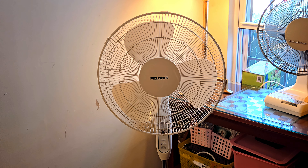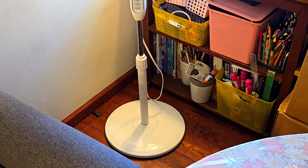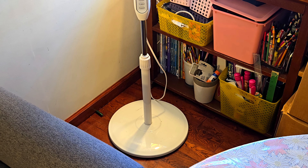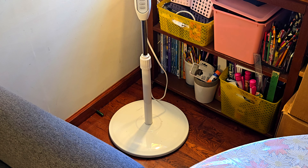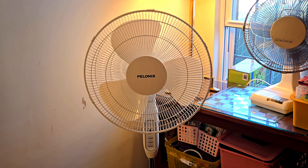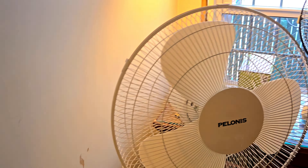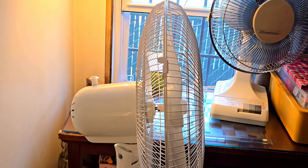The fan is pretty sleek and modern. Build quality concerning the base is not really good — my problem with these bases is that the material is supposed to act as a weight, but it's not very sturdy, so if something were to fall on it or you step on it, it can actually break and the fan won't be able to stand. The grills are pretty much similar to older models from 20 years ago, like the Essential Home fan I have, and material-wise I think it's the same.